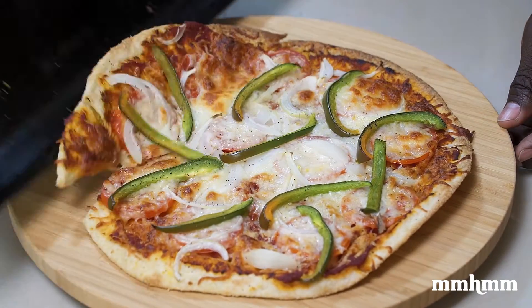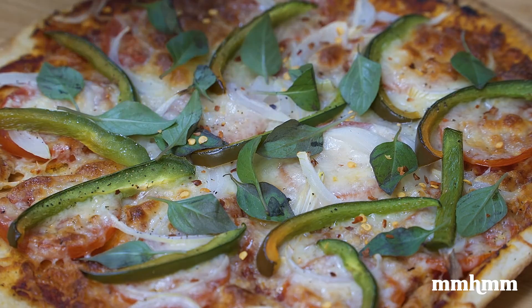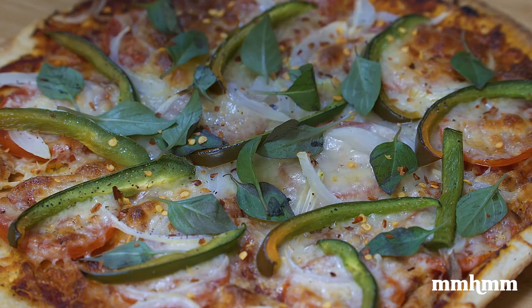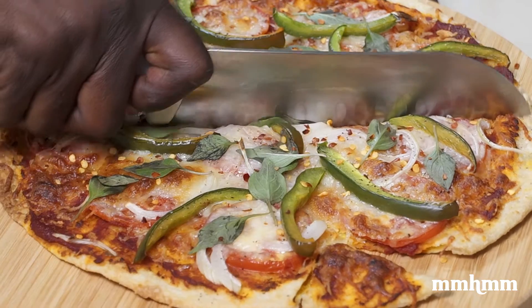This is a quick and delicious snack to whip up when you're liming with friends. It's all about raiding your fridge and using what's available, so feel free to add any topping you like — just don't use ketchup. Comment below and let me know what toppings you would put on your roti pizza.